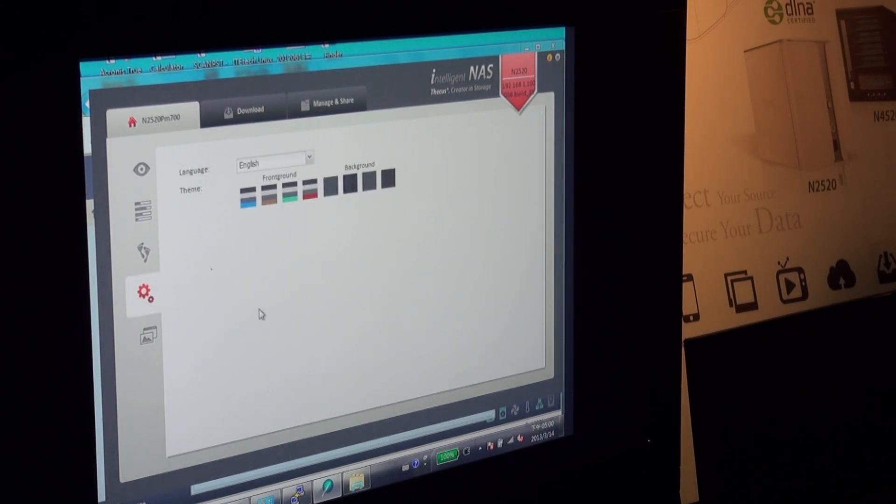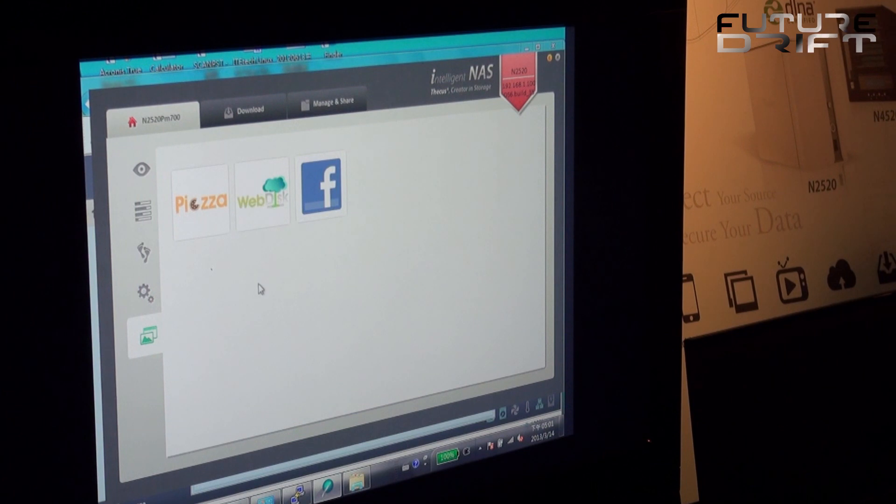On the bottom here is more customization — for example language and theme, your foreground and background. Here are some shortcuts; we will be adding more shortcuts in the future once it's fully done and released.